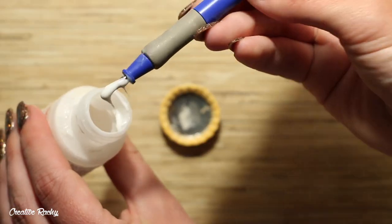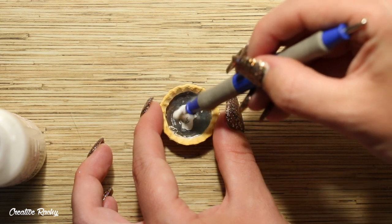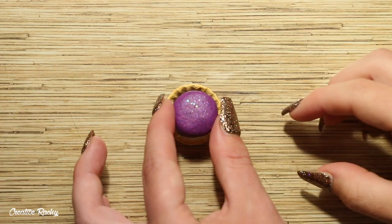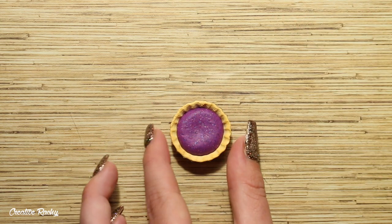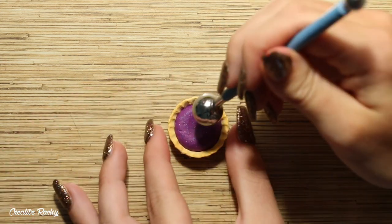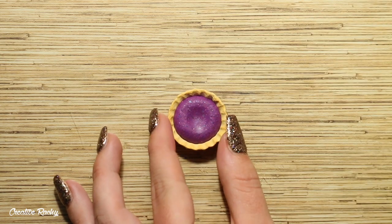You'll then want to take some more liquid clay and apply this into the center of the bottle cap, and then we are going to fill the center with some scrap clay. This clay isn't actually going to be seen so it doesn't really matter what color you use. I have this glittery purple clay left over from some galaxy charms I was making and I just pressed this in using my large ball tool.